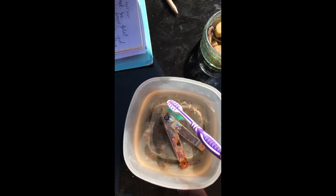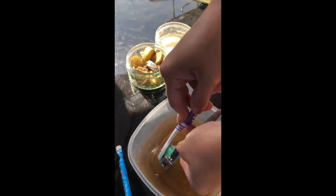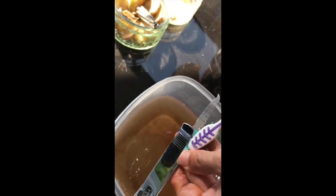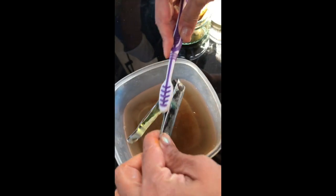It looks like the rust is coming off. The label is coming off too — look, it's better already! Now checking the vinegar, and now for the bicarbonate of soda.